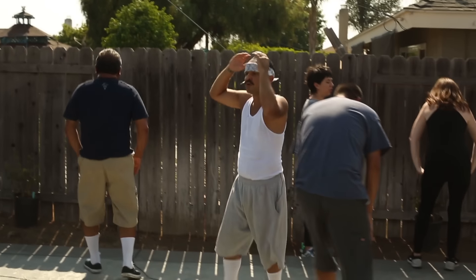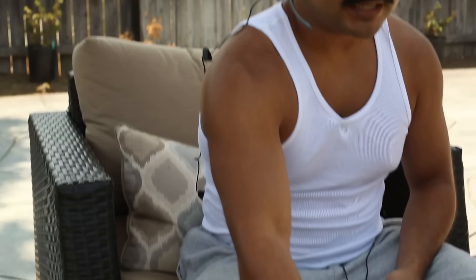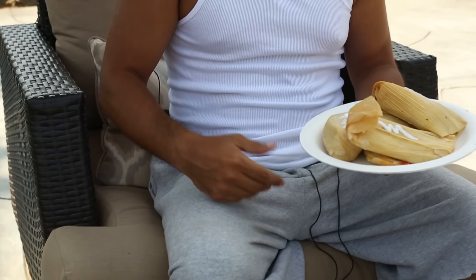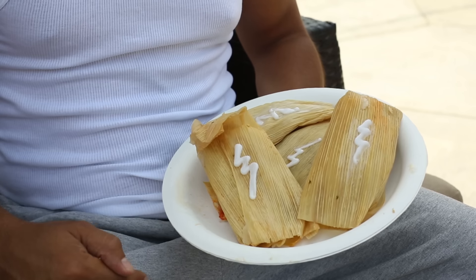Cholo Fit really works you and sometimes it can take a lot out of you. I have these energy tamales — it's a special mixture of masa and carnitas that helps with your muscle recovery. Plus we put a little lightning bolt on it, so that's pretty fit right there.